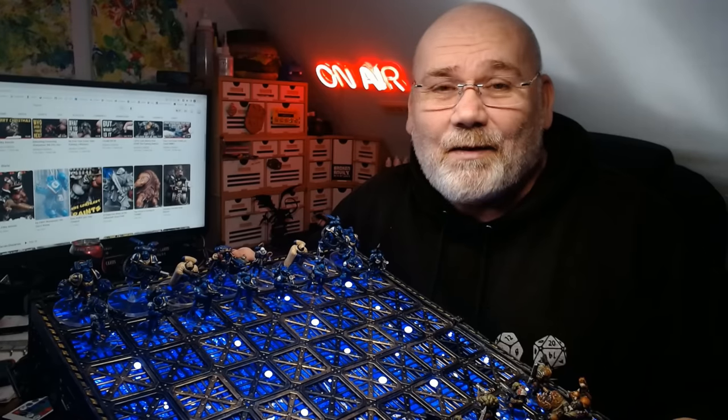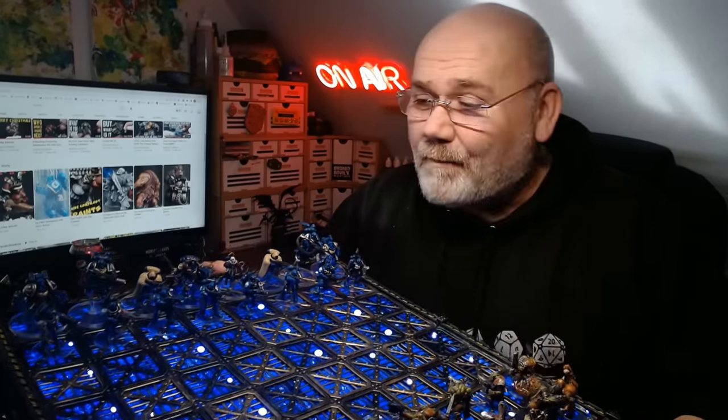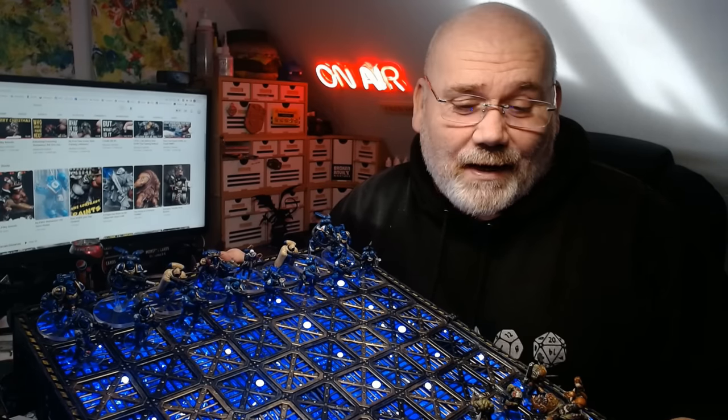It was only about four months ago that I came across the slap-chop painting technique. Love it or hate it, for me it's turned someone who hated painting miniatures into someone who now loves it, and it's meant I've been able to paint this set. The thought of painting 32 miniatures was always what put me off, but now I finally had the confidence, the courage, and the enjoyment to do it. Anyway, you'll see how I've made this board.